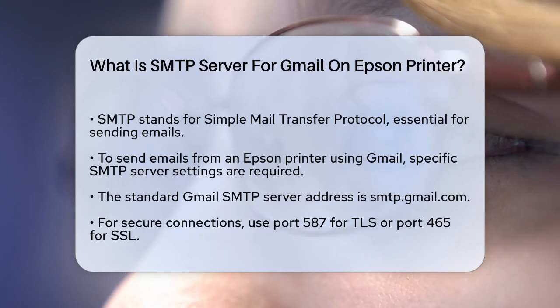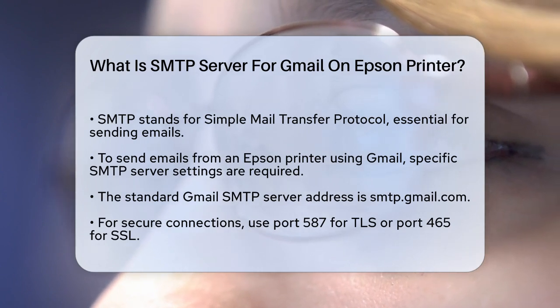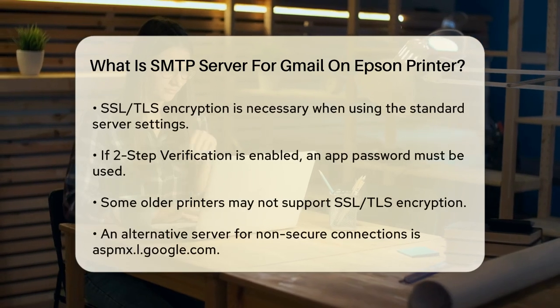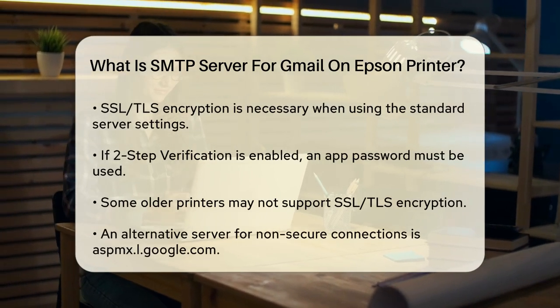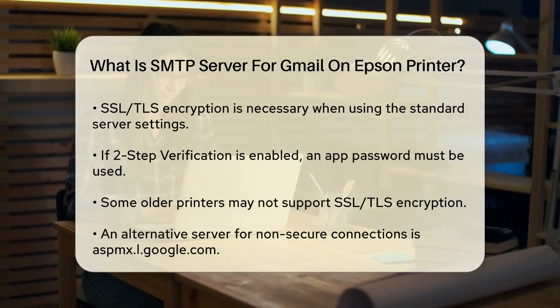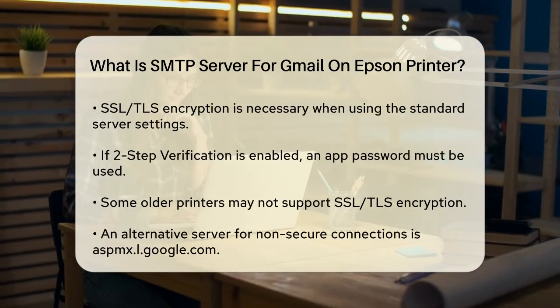Here are the main options. If your printer supports SSL or TLS encryption, you can use the standard Gmail SMTP server settings. The server address is smtp.gmail.com. You can use either port 587 for TLS or port 465 for SSL. You need to use SSL/TLS encryption, and you'll also need to enter your Gmail username and password.